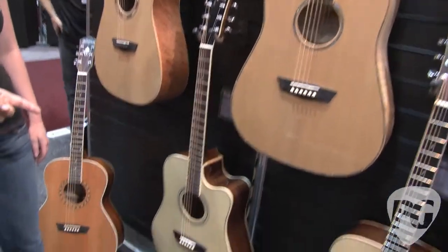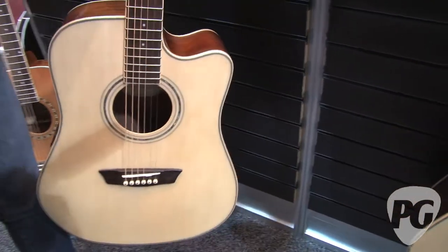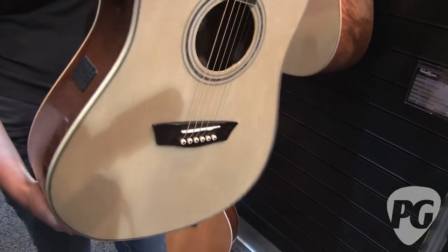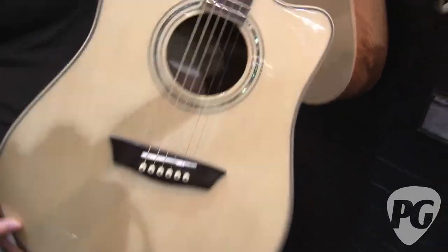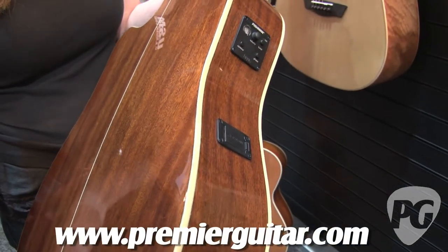So this guitar here — it's the comfort series? Yes, it's part of our Comfort series. We're debuting it at Summer NAMM. This guitar features a solid spruce top and mahogany back and sides and Fishman Isis electronics. The real cool thing about this guitar is the contoured top and the contoured back, and it makes it very comfortable for the player.